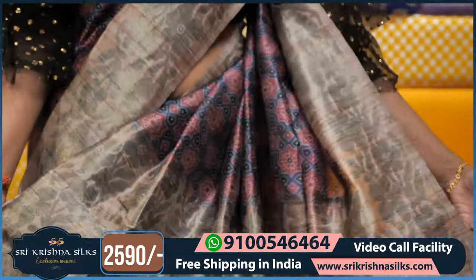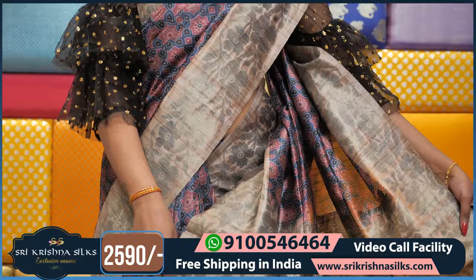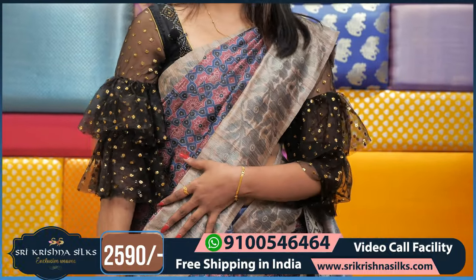The pallu part also has a completely designed border. This saree price is Rs. 2590.